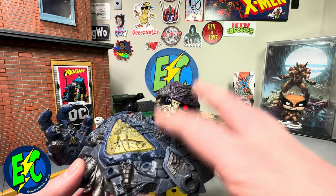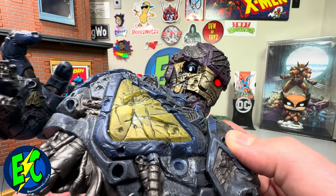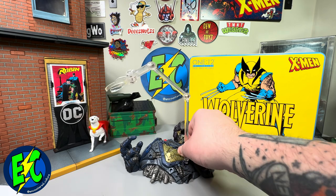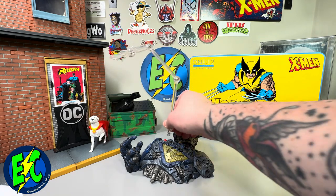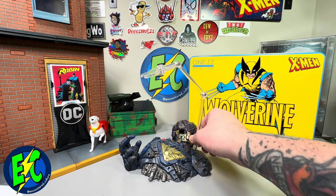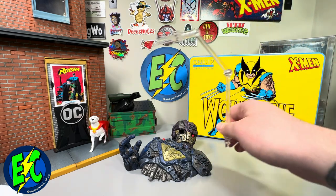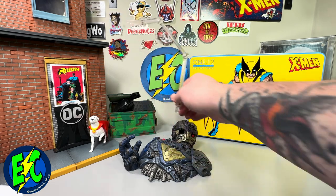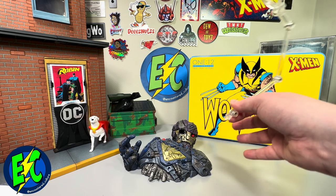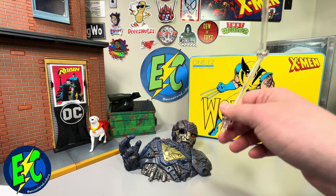This alone is just an awesome piece. Also worth pointing out: this Sentinel base piece has several portholes all around, so you can pop figures into them. If you have more than one Mezco X-Men figure, there's definitely real poseability and playability with this. Really cool feature.